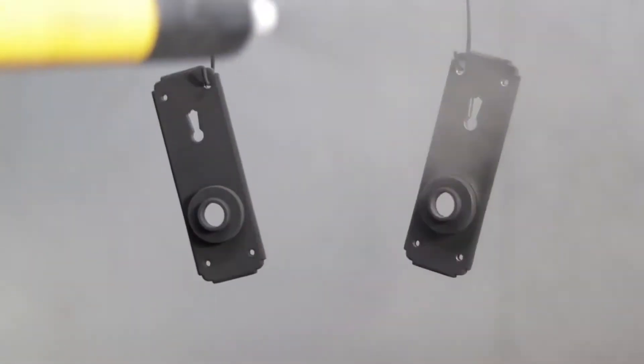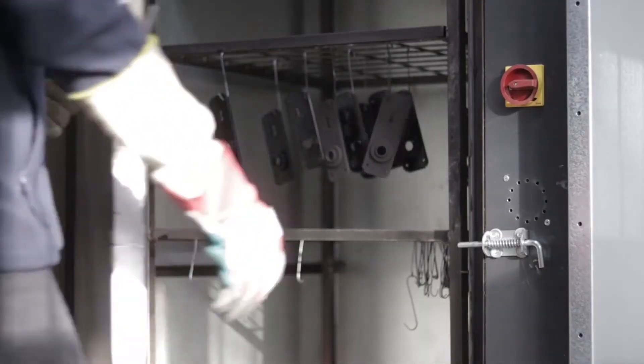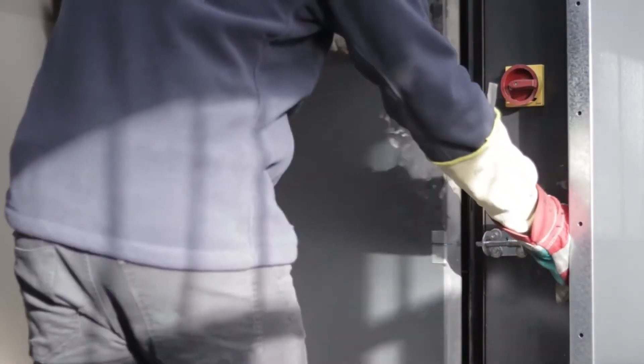The product is hand forged from mild steel before being powder coated and then baked in a high temperature oven. This results in a durable and attractive smooth finish.